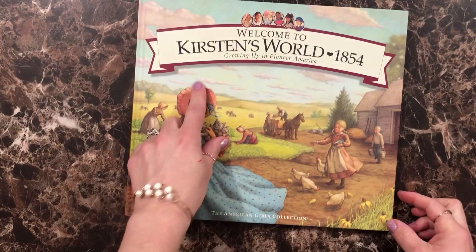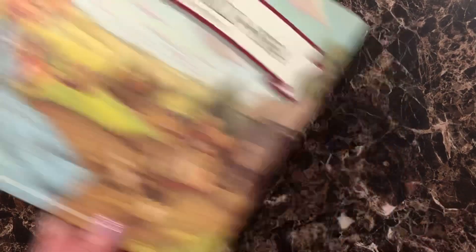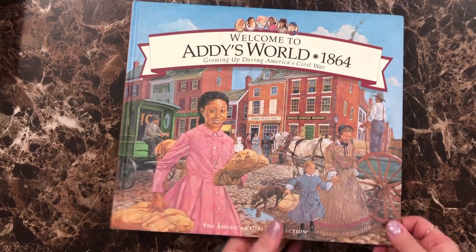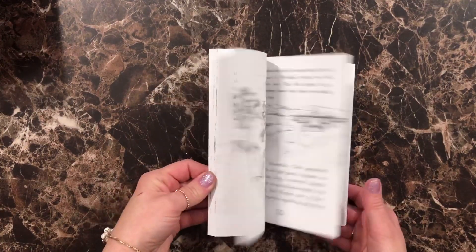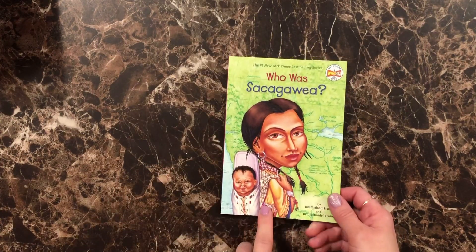Next we have Kirsten's World, taking place back in 1854 — that would be a fun thing to read through. We also have Welcome to Addie's World, which is set in 1864. And we have Who Was Sacagawea? We thought that would be a good read while we're going through the beginning of our history book about Native Americans.